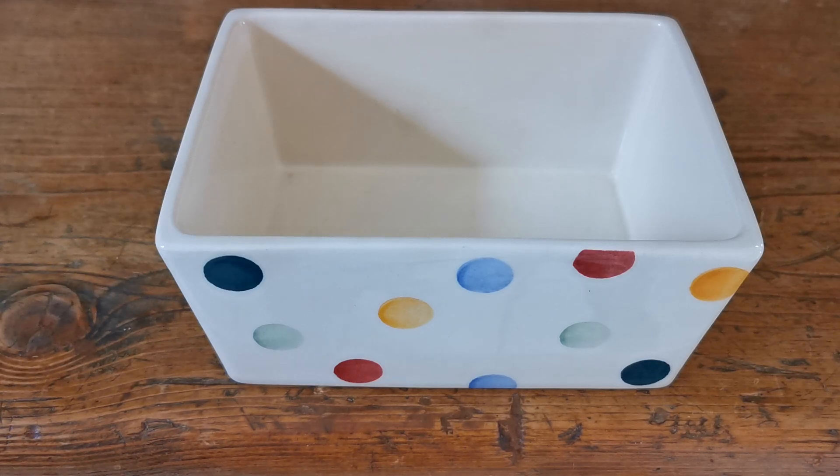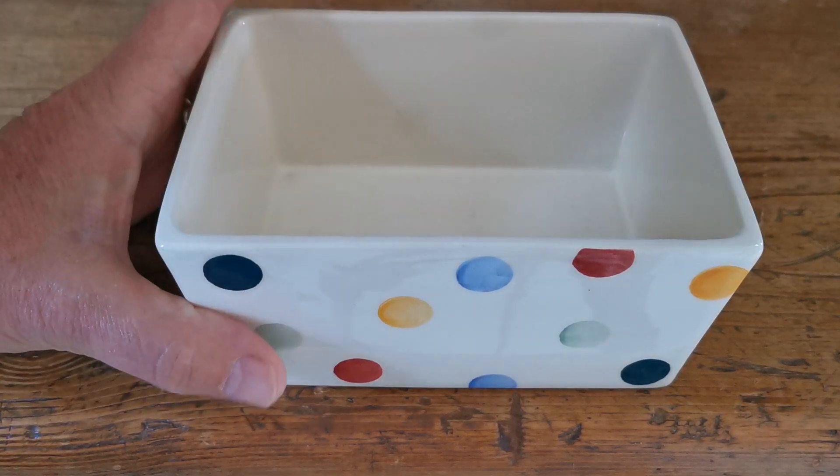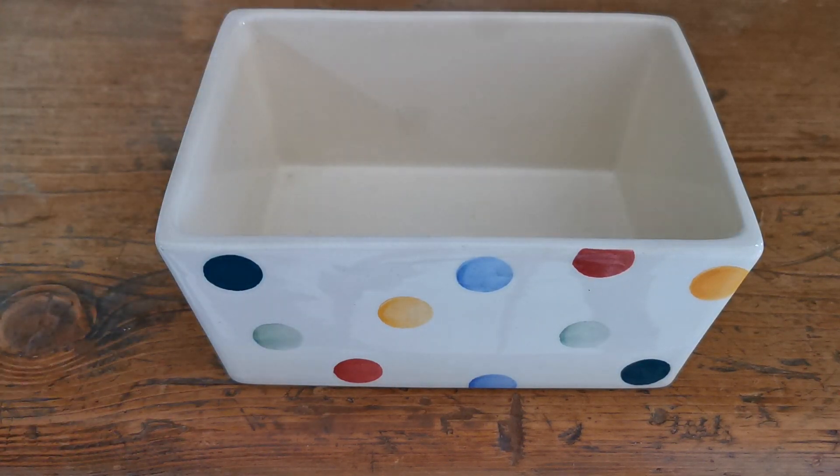Welcome back to Vintage Farmhouse Antiques on YouTube. Today we have a relatively modern piece of earthenware china from Emma Bridgewater in the very collected dot pattern. This is a late piece — it's the base of a butter dish.